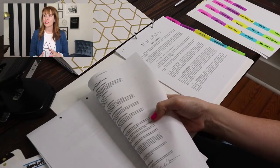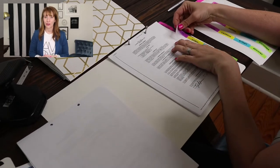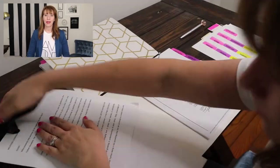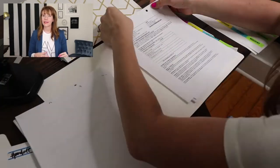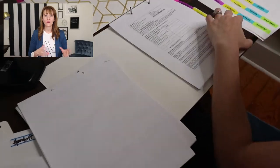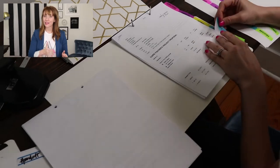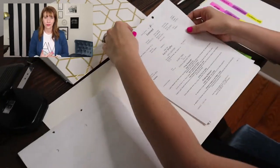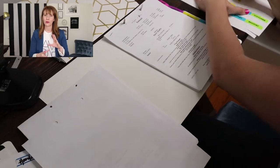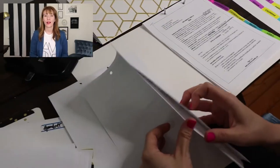For the band and DJ, aside from the final contract, also include any specific songs you want played in your planning folder. For the officiant, include a ceremony outline along with their final contract. For the videographer and photographer, they both need a final contract and a shot list. Catering and bar — make sure you have the contract, but also a menu and a listing of any rentals they're providing, so something more like a detailed proposal with the menu on there. Put your coordinator contract in here and your hotel block contracts.